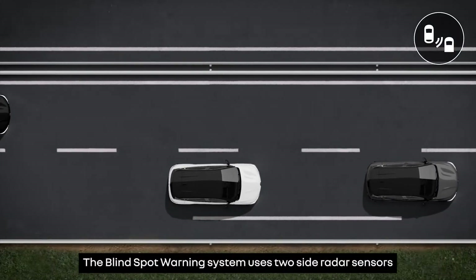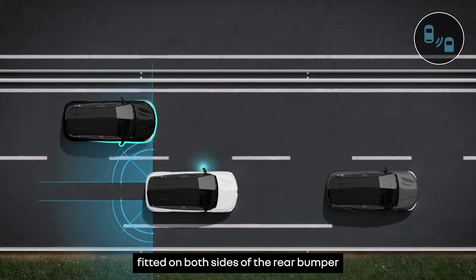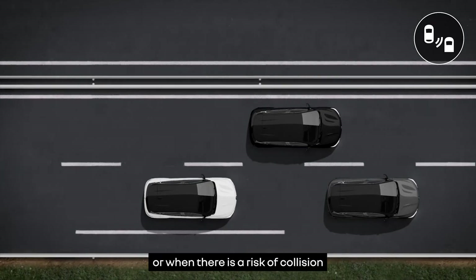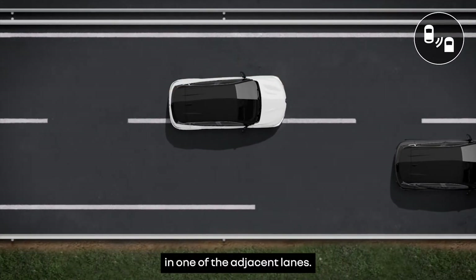The blind spot warning system uses two side radar sensors fitted on both sides of the rear bumper to warn you when there's a vehicle in your blind spot or when there is a risk of collision with a vehicle traveling faster than you in one of the adjacent lanes.